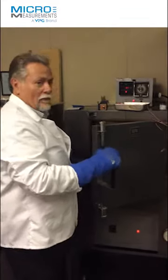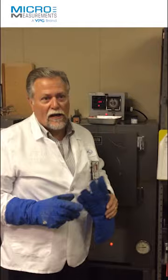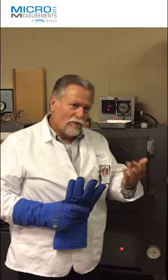Jim, I'm curious, what's the highest temperature that we can make a strain measurement at? Well, that's a pretty good question. Our organic systems, like our WK series gauges, they're really limited to about 750 degrees Fahrenheit. Because by the time you reach 900°F, all of the organic materials are completely carbonized and failed. So insulation resistance to ground and strain transfer really is no longer effective at temperatures much above 750 degrees Fahrenheit.